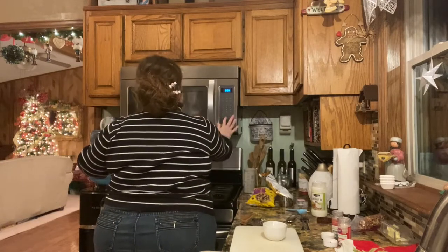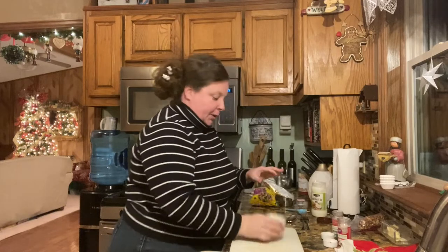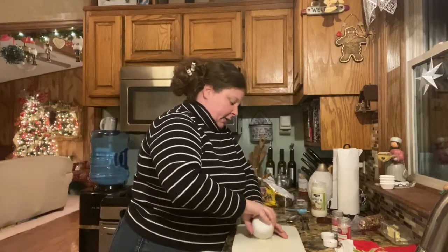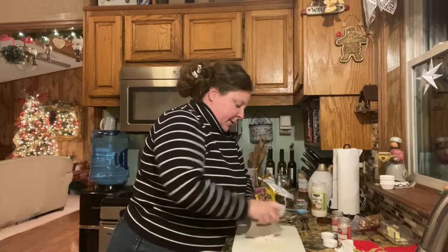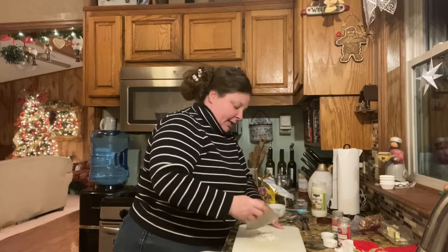We're going to put that in the microwave for about 30 seconds, stir it, and check it again. I saved some coconut and a few little pieces of pecan, but they're too big, so I'm going to chop those up — and this is going to be our topping to decorate with.